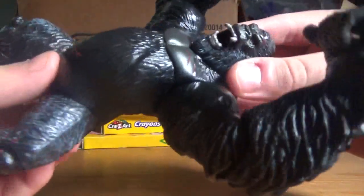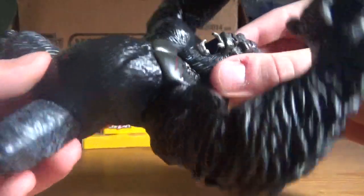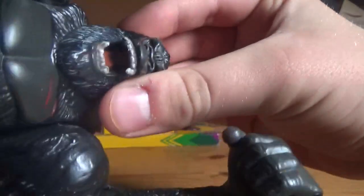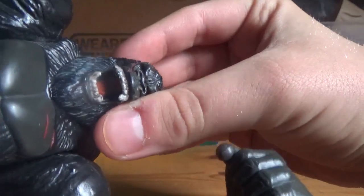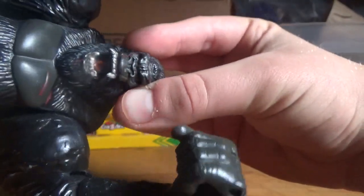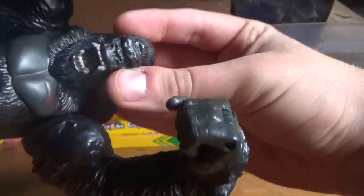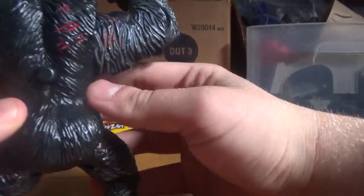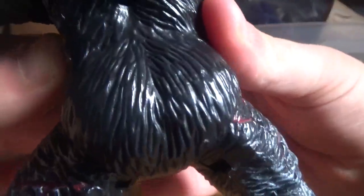Now, as you can see, the detail on this figure looks pretty nice. His teeth look really nice — you can even see his tongue and the roof of his mouth. His eyes are painted as well. And he's got a lot of scars on him — on his legs, on his back, on his arms.